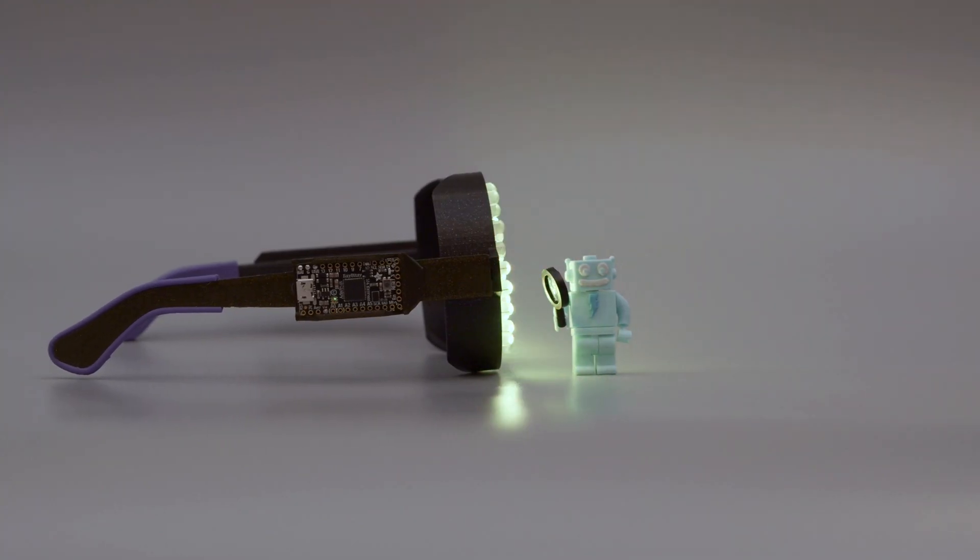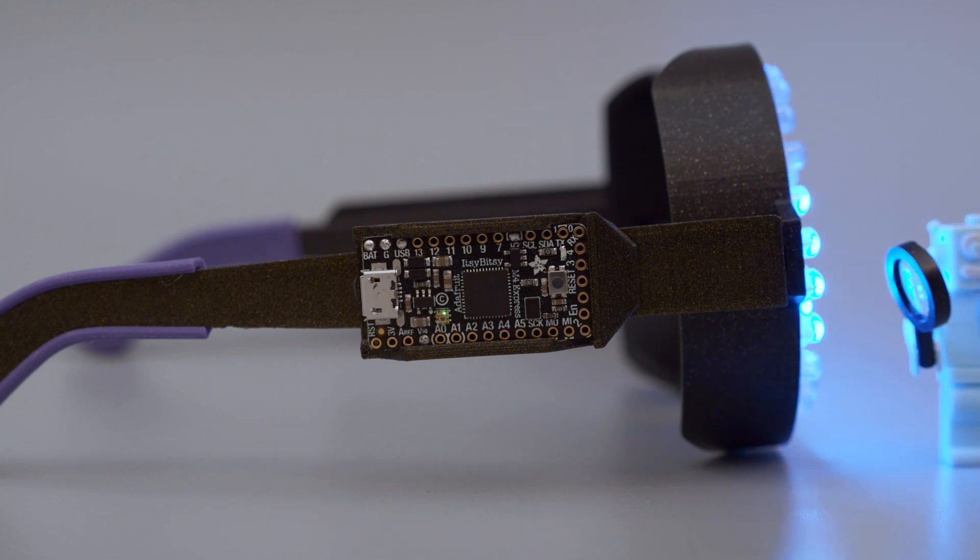We're using the Itsy Bitsy M4 because it's got a fast chipset, pretty small size, and it has CircuitPython support.